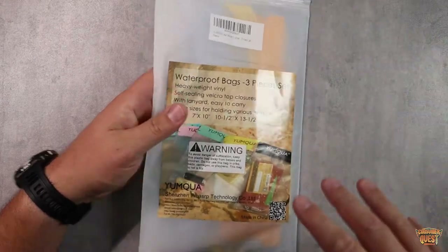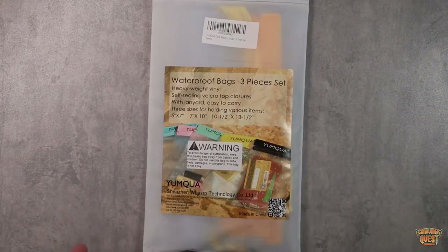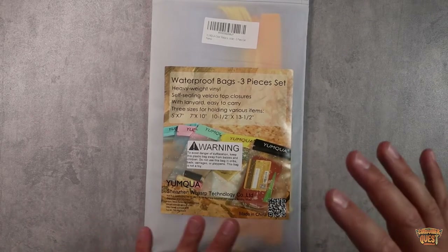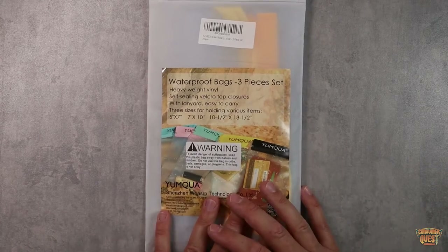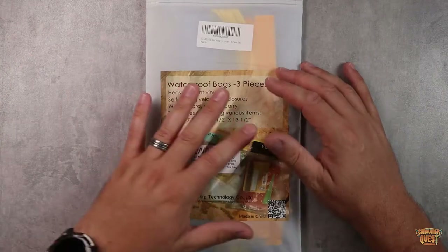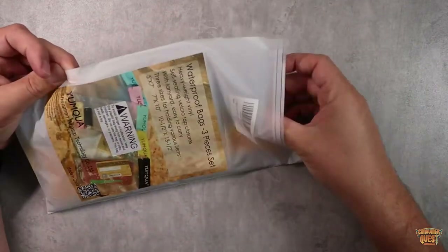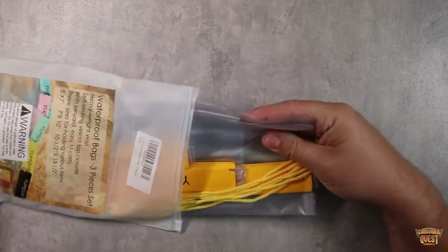I ordered these specifically for a few different reasons. I'm a hunter and I like to keep all of my tags, all of my licenses, all of my documentation with me at all times. These little bags are great. You can buy the little license tags and things like that, but the compartments are very small. So I ordered this kit so that I can keep everything with me and store it, and it keeps it completely waterproof and safe.